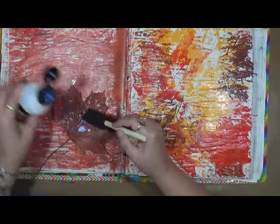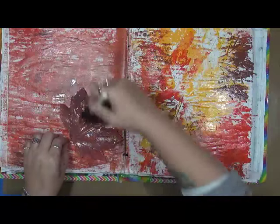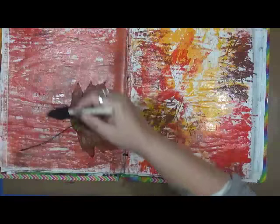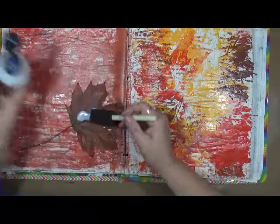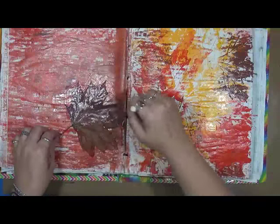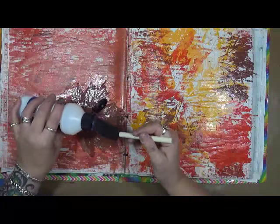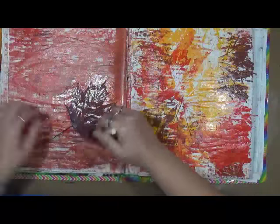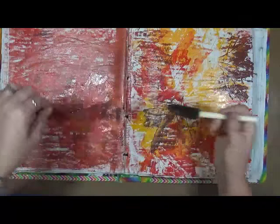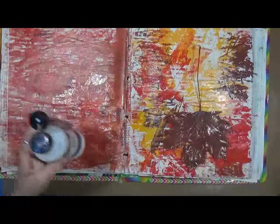Why not? Because I can, right? Okay, there's the varnish on my leaf. Let's varnish the other side now. It's already had it in a way, but maybe this will work, maybe it won't — we'll find out. I'm just gonna varnish it because I really like the color that it is.